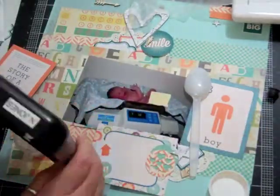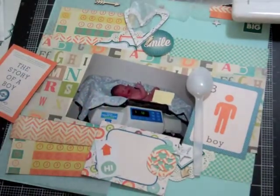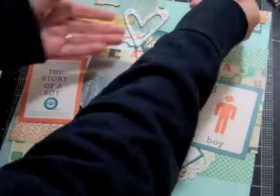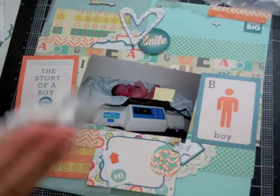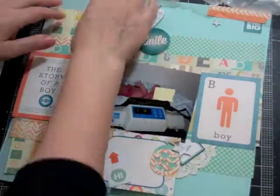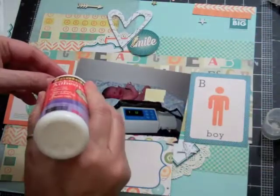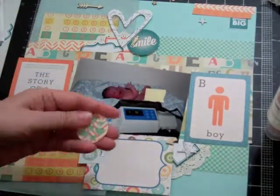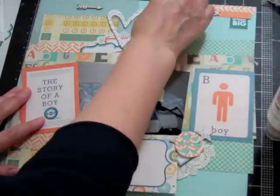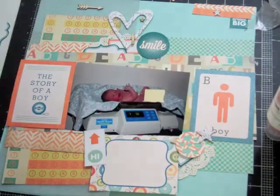I should have washed my hands before touching the rest of the stuff because I ended up putting blue ink on my journaling card. When I picked up that spoon I put blue ink on the baby boy journaling card. But it can't be too fussy — that's what I like about scrapbooking. I don't get too fussy because it would drive me crazy. I do like it to be nice, but I won't rip something up just because it has a little bit of ink on it — it's part of the process.